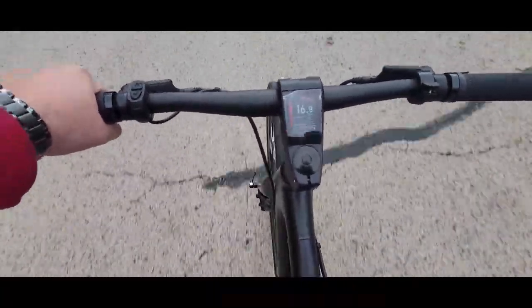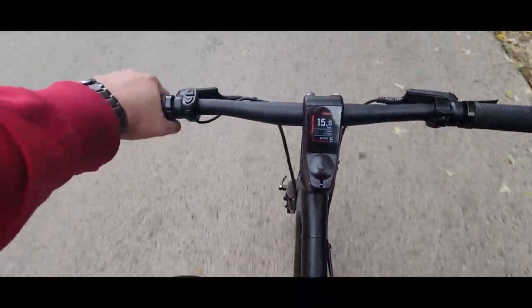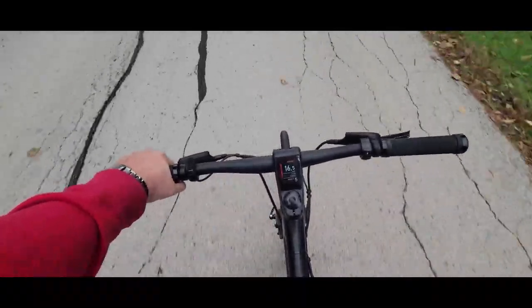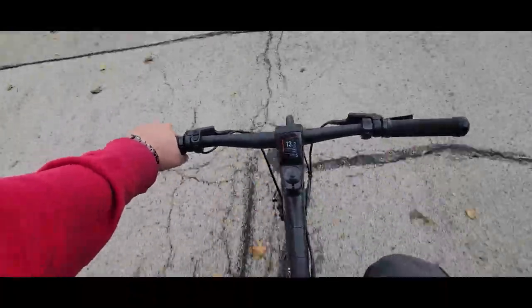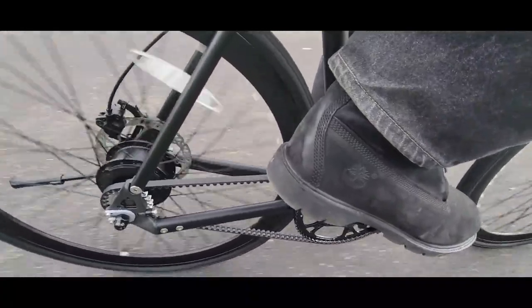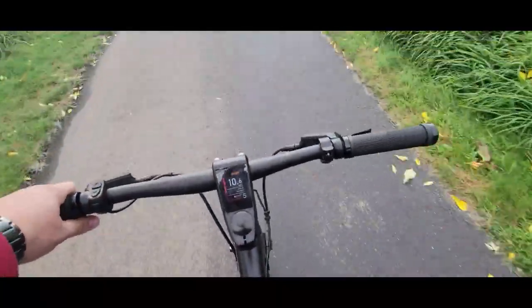On boost at just five, I'm hitting 16 mph. I would have to start pedaling faster with my legs if I wanted to go faster. Starting to feel some rain — got a couple drops on my face and on my screen. That belt drive noise — I don't know if you can hear it — that's going to take some time to get used to versus the ticking noise that the chain usually makes.